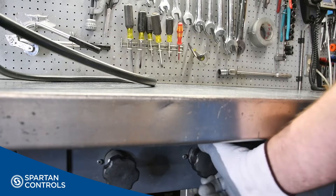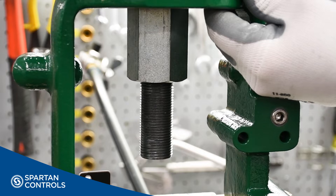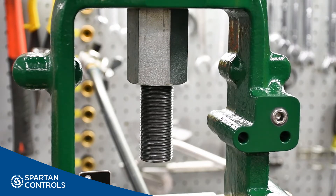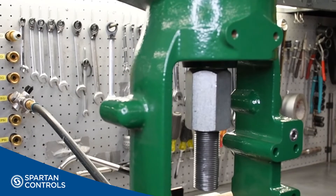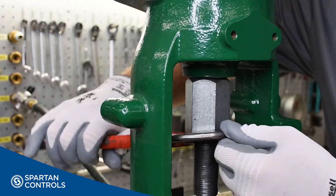Next, while slowly decreasing the regulator pressure, notice the pressure at which the actuator starts to move downwards, leaving the upper travel stop. In my case, the actuator's stem starts to move downwards above the bench set rating, so I'll remove my actuator pressure and then decrease the tension on my actuator's spring.